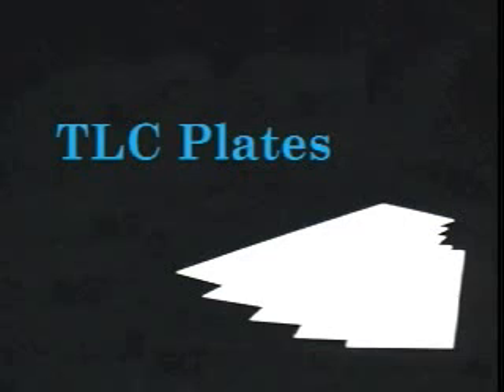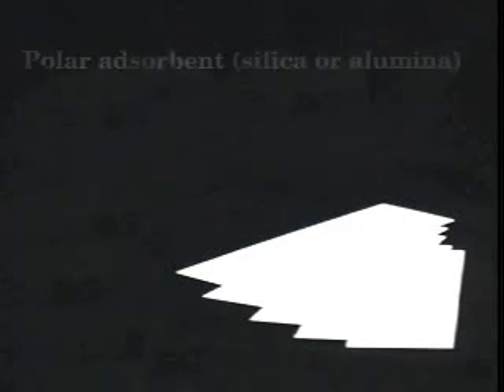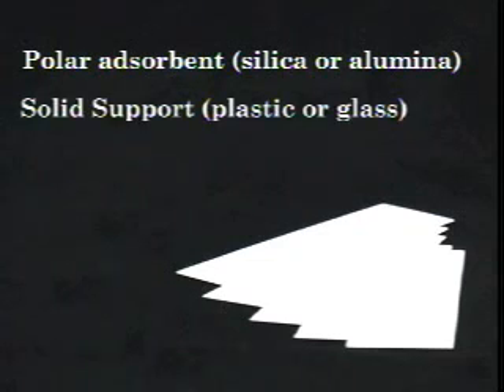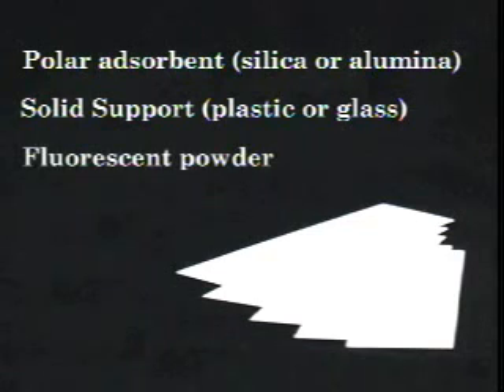TLC plates are composed of a thin layer of a polar adsorbent, either silica or alumina, which has been bound to a plate of solid support, generally plastic or glass. In most cases, a fluorescent powder is also mixed in with the adsorbent to aid with visualization, as you will see later in this video.